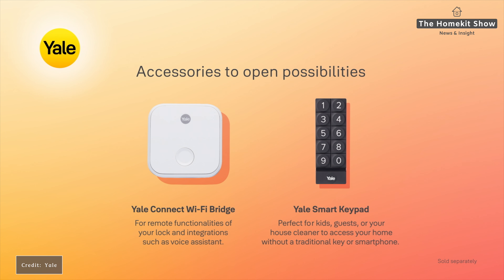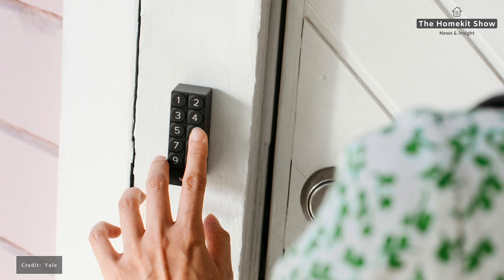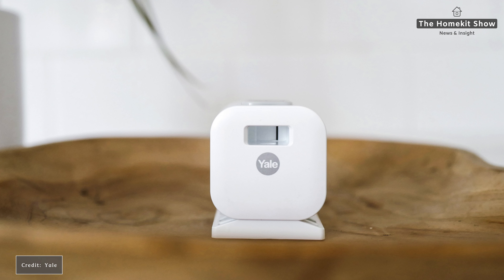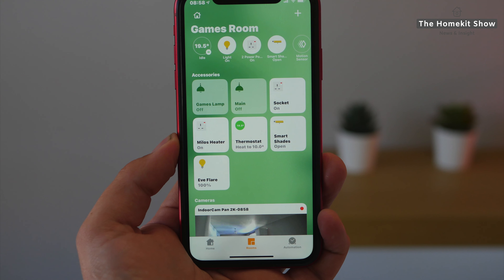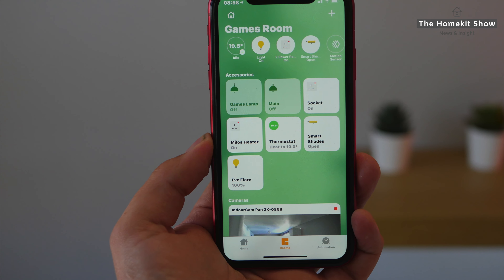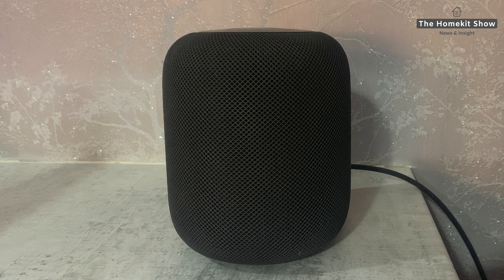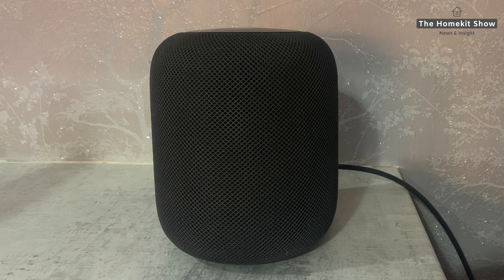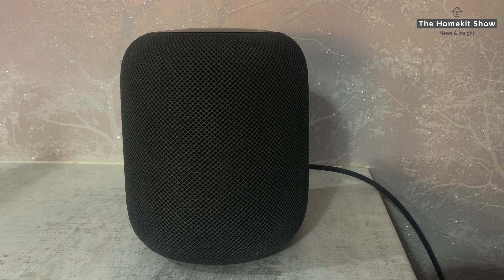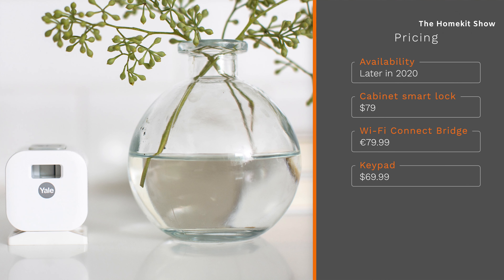The lock is powered by Bluetooth and operated directly from your smartphone when in range using the Yale app. Power is provided by a single lithium CR2 battery and Yale says it'll last up to one year. The Yale app allows you to lock and unlock the cabinet and gives you an audit record of when it's been opened. To use it remotely you need the Yale Wi-Fi Bridge. You can also use the Yale keypad to open the lock via a key code. As a safety feature, if the cabinet is large enough for a child to crawl into, the lock lights up in the dark to highlight the emergency release button if someone gets stuck inside.